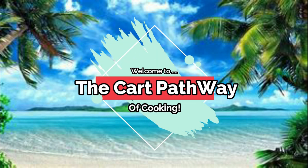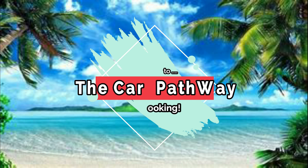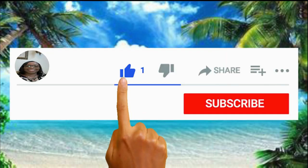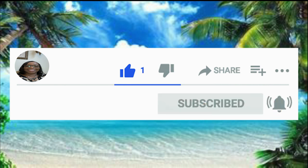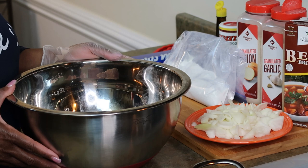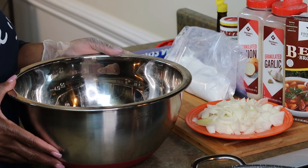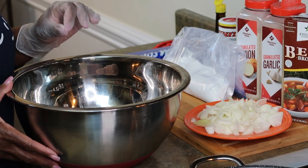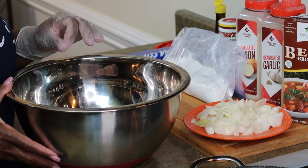Hi family, welcome to the Cart Pathway of Cooking. Before we get started on this video, please leave a like, subscribe, and hit that notification bell so you never miss a single video. Hello everyone, welcome to the Cart Pathway of Cooking. My name is Alicia. Today I want to show you how to make oxtails, and this is the way I make mine.